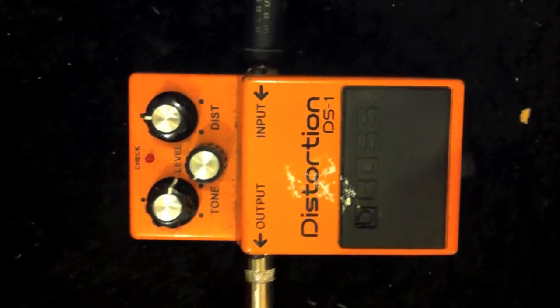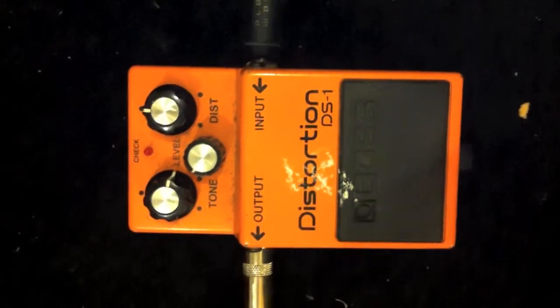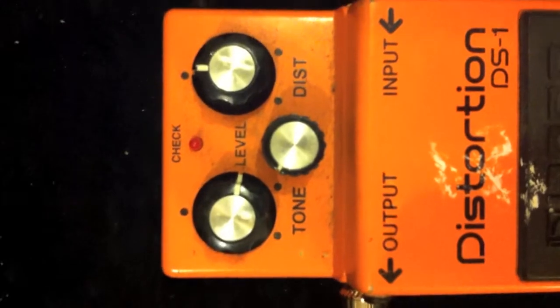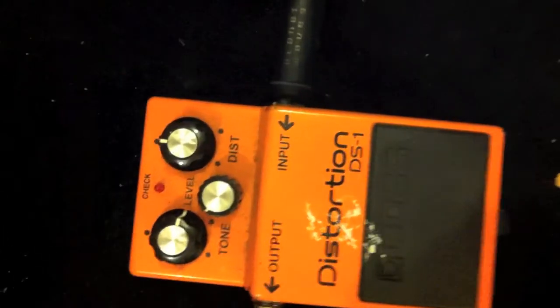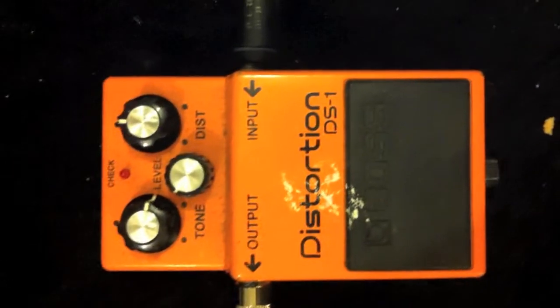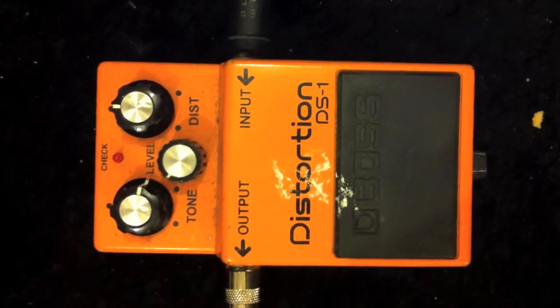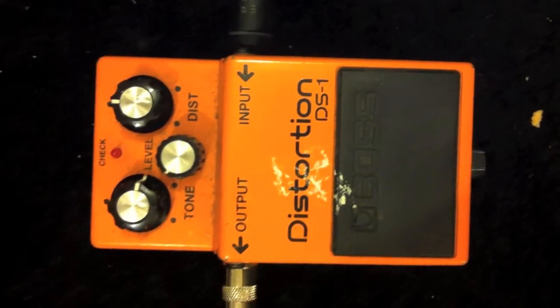It's a Boss DS-1 distortion pedal. As you can see, the tone controls are just about all the way up and the distortion is hardly on. In fact, the volume is turned down to just below 12 o'clock. The reason for that is I'm actually using this mostly as a tone booster or a treble booster.